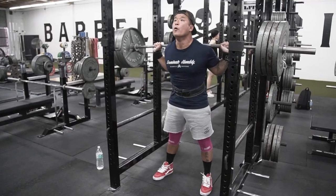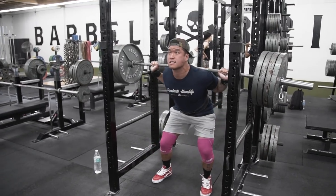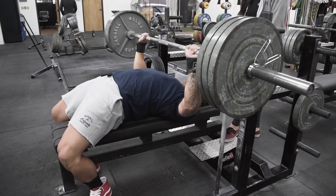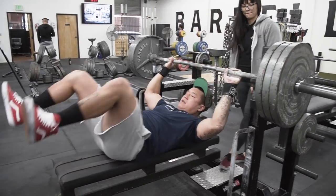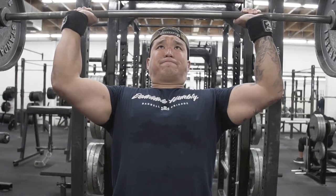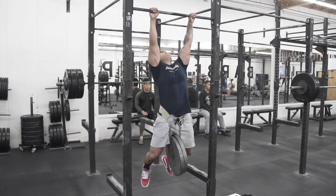Today we started off with pause squats — I hit a daily max of 405, then backed off with 345 for three sets. We moved on to bench and I hit a daily max of 315, doing a 3x3 with 265. Then we moved on to overhead press, where I hit a daily max of 185 and did back-off sets with 155.